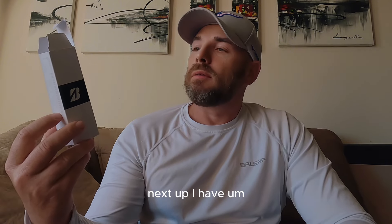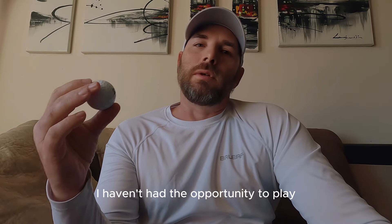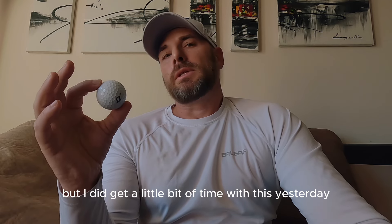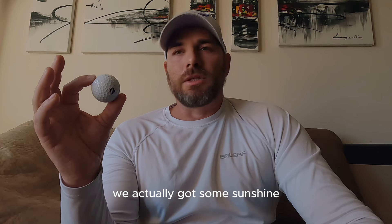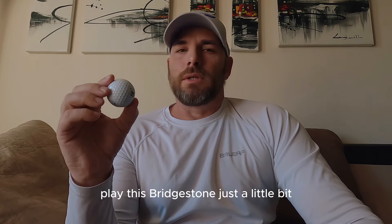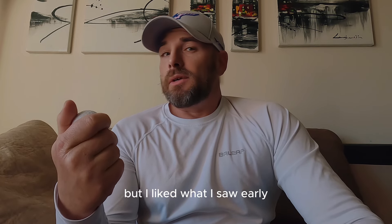Next up, I have the Bridgestone Tour BX. This is going to be their new ball for the 2024 season. I haven't had the opportunity to play a lot of Bridgestone balls in the past, but I did get a little bit of time with this yesterday. By the grace of God, it was a little bit nice outside here in Ohio — we actually got some sunshine, up to 40-something degrees — and I was able to get out on the course and play this Bridgestone just a little bit. I didn't get any numbers since it was a live round, but I liked what I saw early.